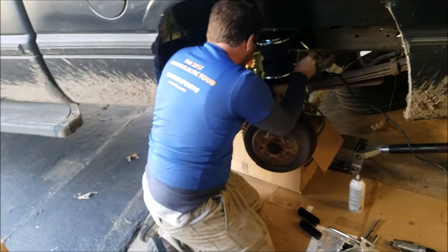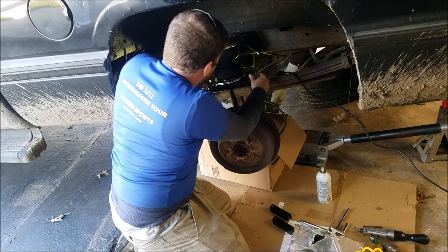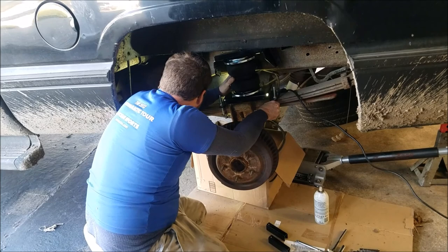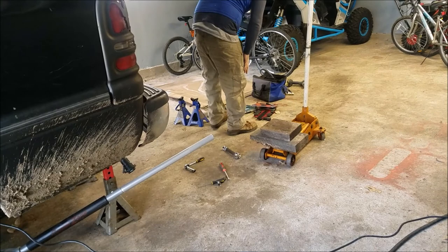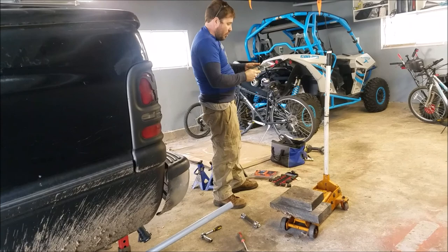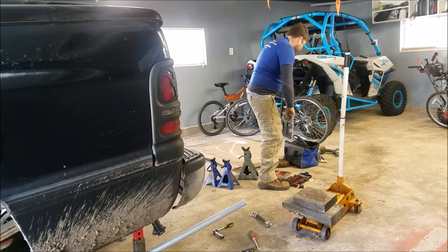We're gonna loosen this up and slide it out of the way to drill. We can drill the two front holes without removing the bracket. Do the front ones first because you don't have to worry about hitting anything there. You're going to need 3/8 cobalt drill bits. I had to go buy some new ones. Cobalt cuts through hard steel. Start with a smaller bit — like a 5/32 — and work your way up. Make sure you've got an electric drill; a battery drill won't do it.